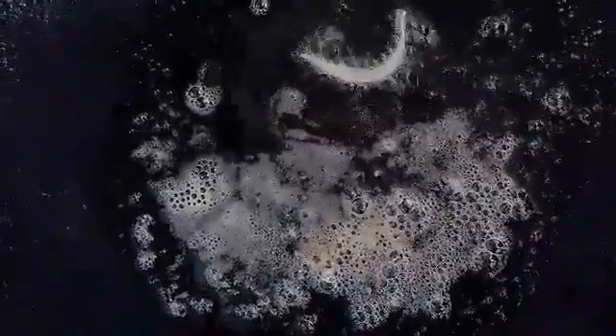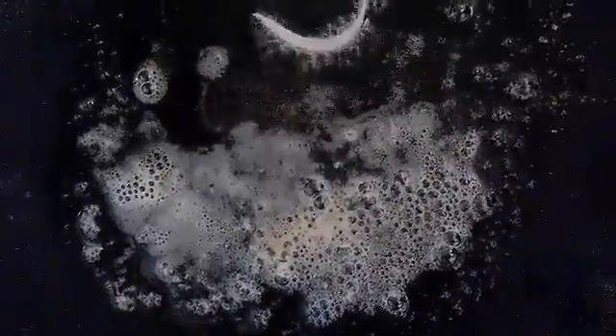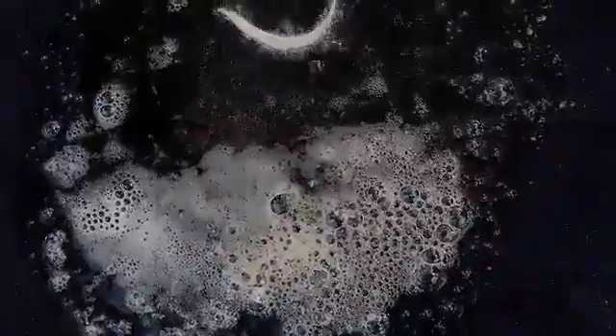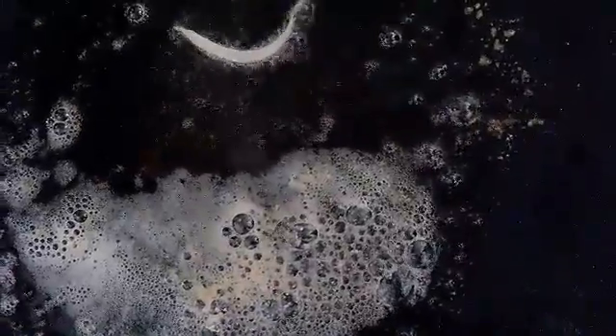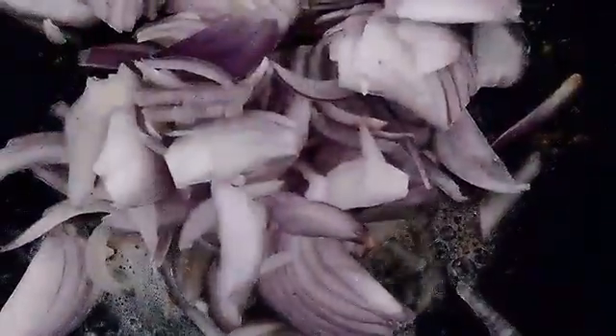So guys, here I have added to the pan — you should take an iron tawa — a little bit of butter and oil. I've added 50 grams of butter and around the same amount of oil. Once it's nice and hot, I'll be adding half the amount of onions and stir frying nicely.